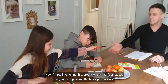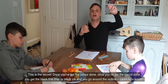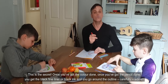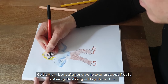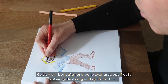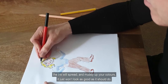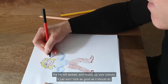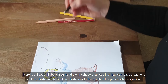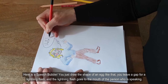Isla, can you pass me the black pen please? This is the secret. Once you've got the colour done, once you've got the pencil done, you get the black fine liner or black ink and you go right around the outline, carefully. Get the black ink done after you've got the colour on — because if you try and smudge the drawing and it's got black ink on it, the ink will spread and it will muddy up your colours. It just won't look as good as it should. Here is a speech bubble — you just draw the shape of an egg, leave a gap for a lightning flash, and the lightning flash goes to the mouth of the person who is speaking.